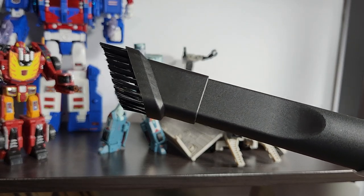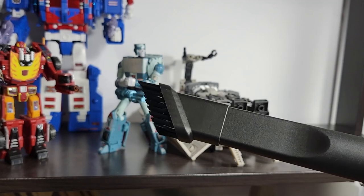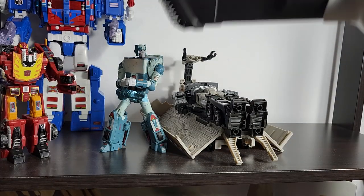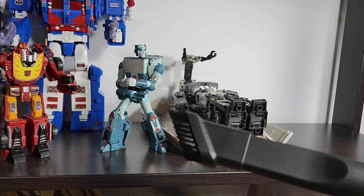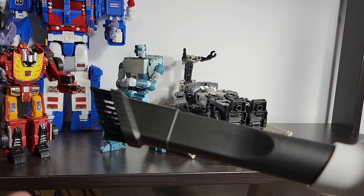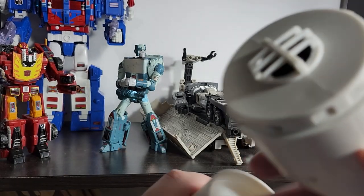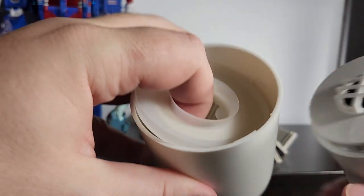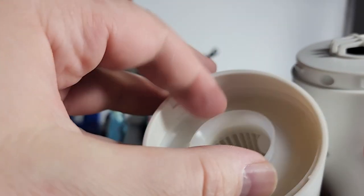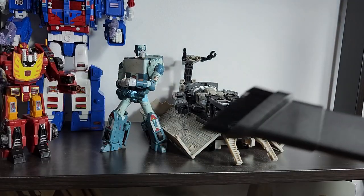For the price and the time I'm going to save, it's more about the aggravation of going around all the details of each figure. With this, I can just brush over it. And actually, if I suck an accessory in by mistake, I can just untwist this, pull it out, and the accessory is in an easy-access compartment. So no problem there. This is good — I'm happy with the purchase.